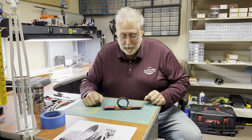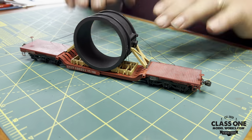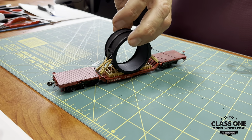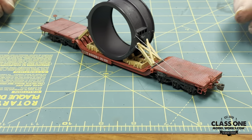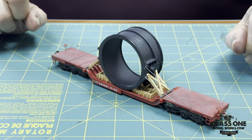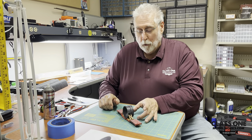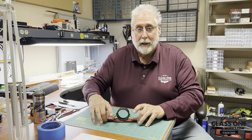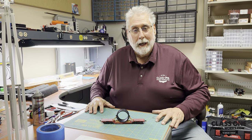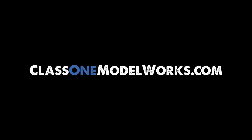Now we've come to the end of our install and assembly, and you can see this really looks nice with all the tie-downs on here and the cribbing in place — it's a really great looking load that you can have running around on your layout. Just go to class1modelworks.com and you can go ahead and order. This is the steel half ladle — it's the top section of a ladle, and the bowl section will be joined at a different date. This is one of three new loads we're coming out with. This is Mike — have a great day and happy modeling, folks. We'll see you next time.